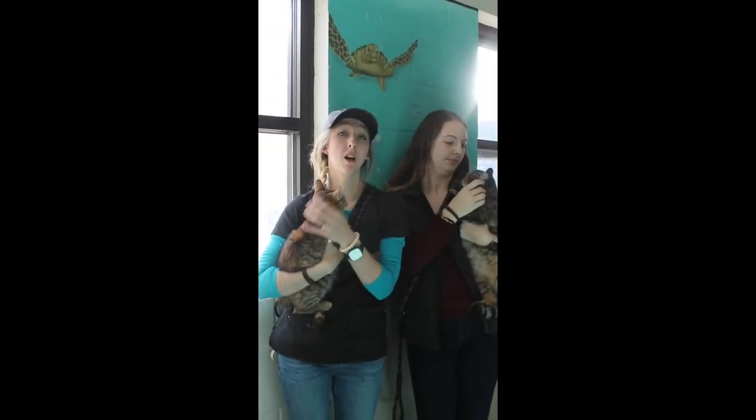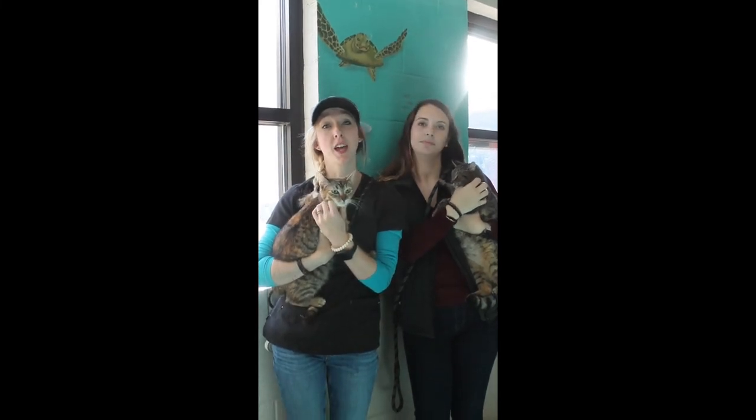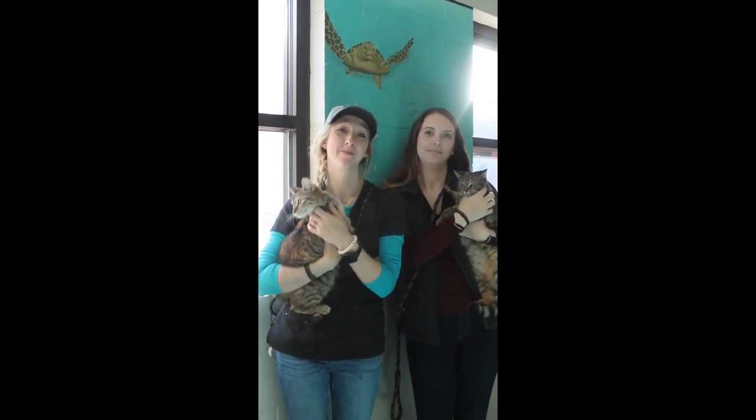This is the conclusion of our volunteer informational video. Thank you for watching and we hope to see you soon. Bye.